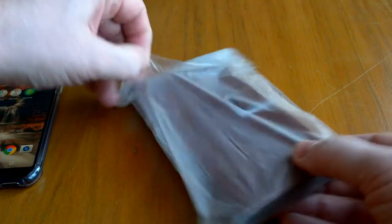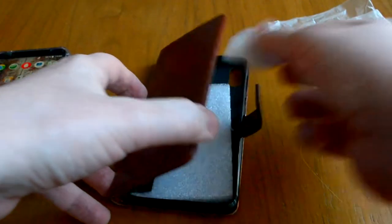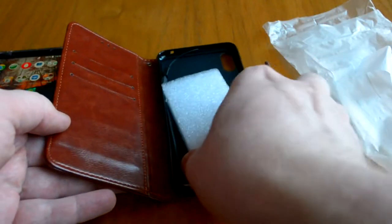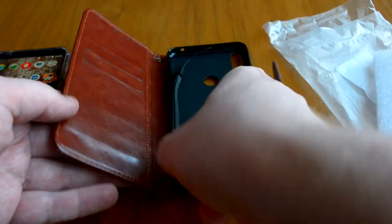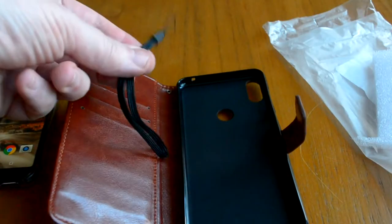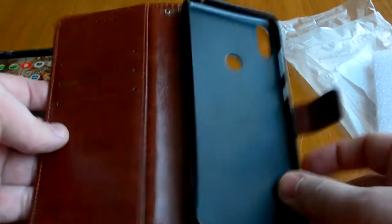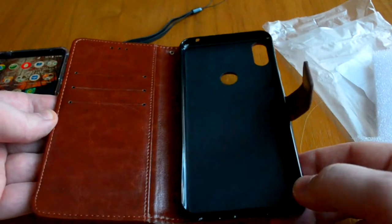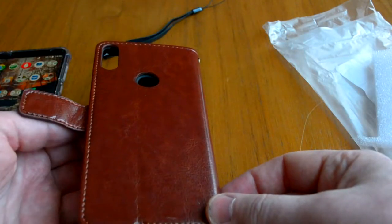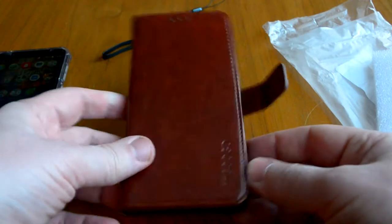Внутри у нас находится сам чехол, далее тут поролончик для прокладки и есть шнурок для крепежа. Выполнен достаточно качественно — строчки достаточно прямые, хорошо сшито.